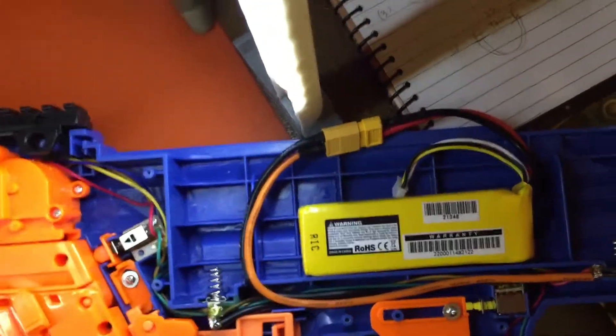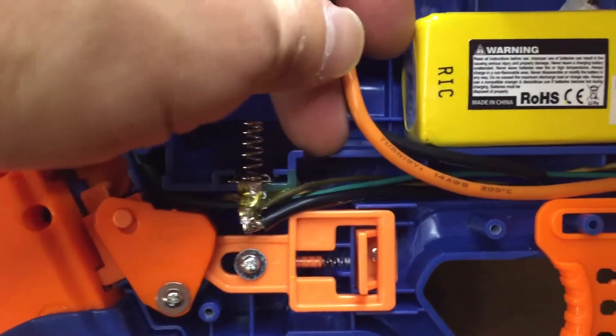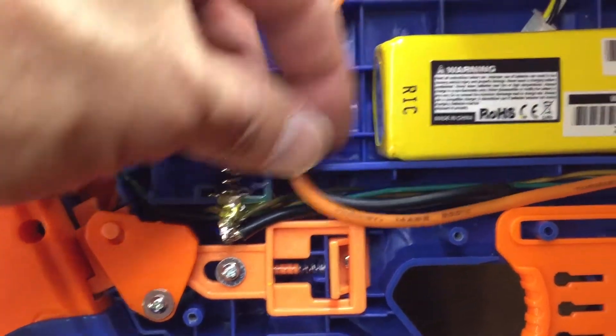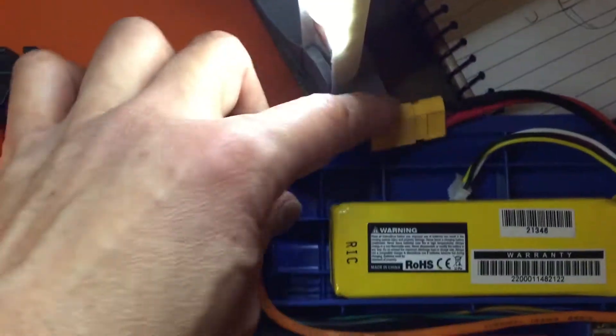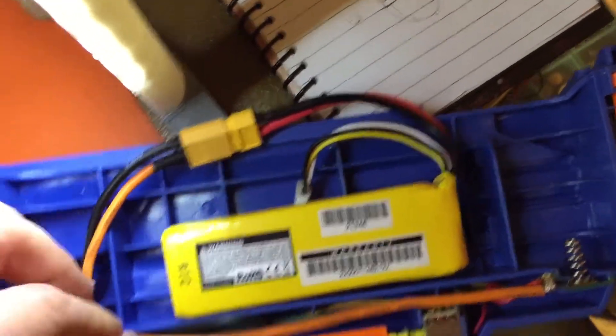Starting with the battery, most of the shell — in fact pretty much all of the shell, with this one exception right here — is left intact. The only thing done is you can drill it, grind it, or melt it, however you want to do it, just a little bit of wire relief so that you can have the pigtail to the XT60 coming out here. That's the only shell modification this requires.